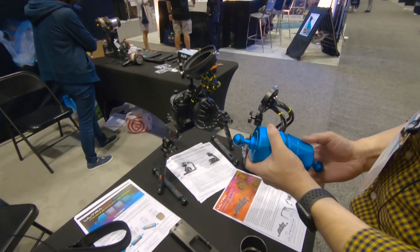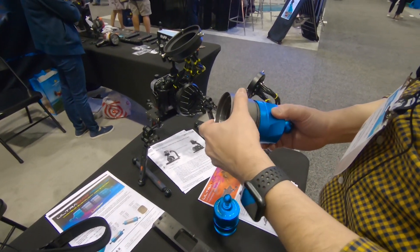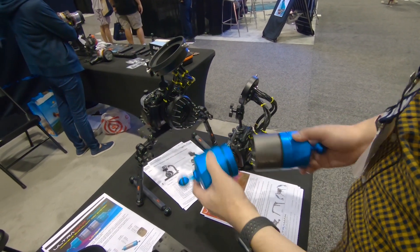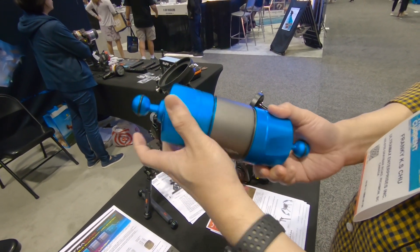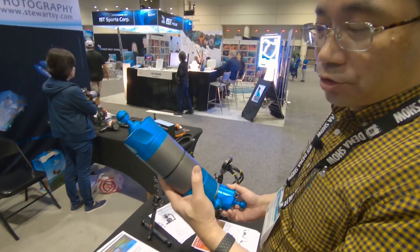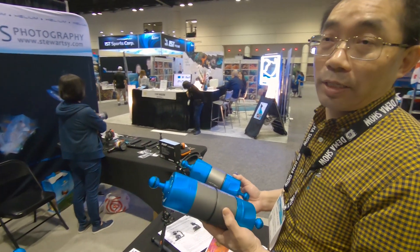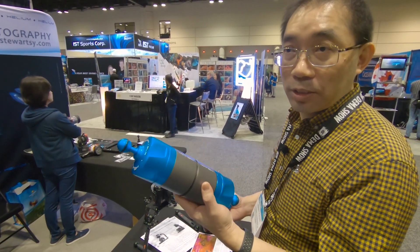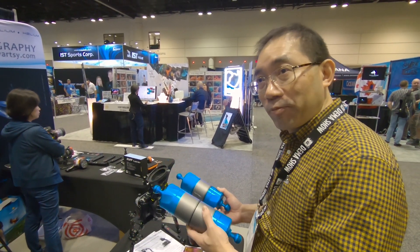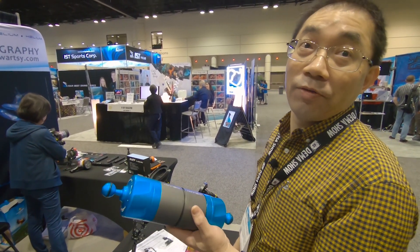If you add one extension ring, this will give you three quarter pound. And if you add two sections, this will be one full pound. So that means if a customer buys one set of one full pound buoyancy arm, they got three choices: either half pound, three quarter, or one pound. The suggested retail is only 135 US.